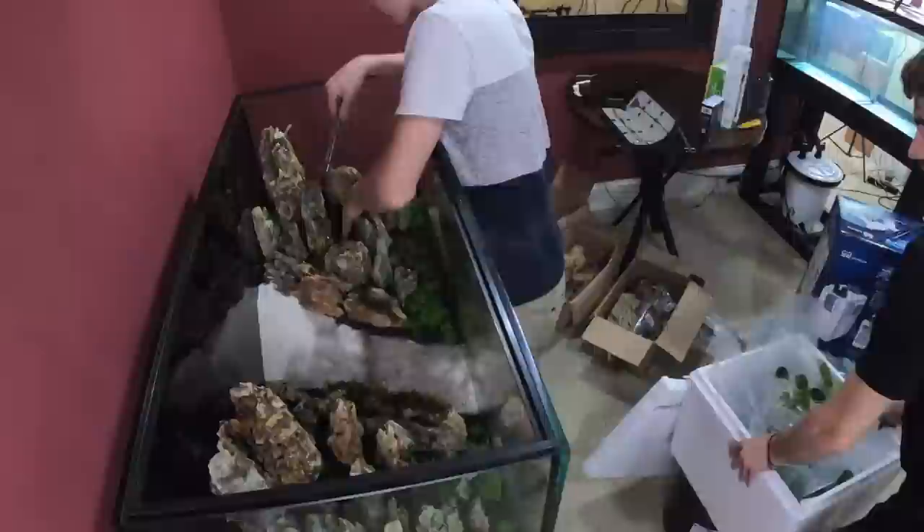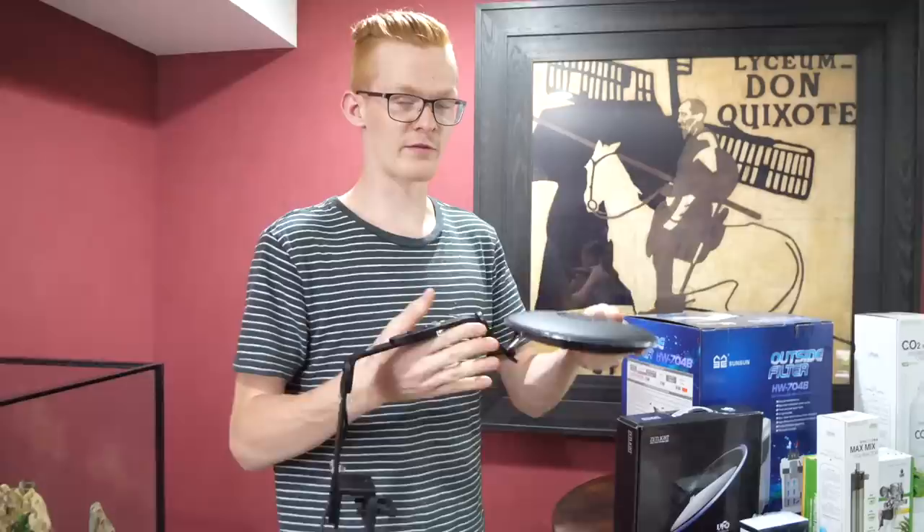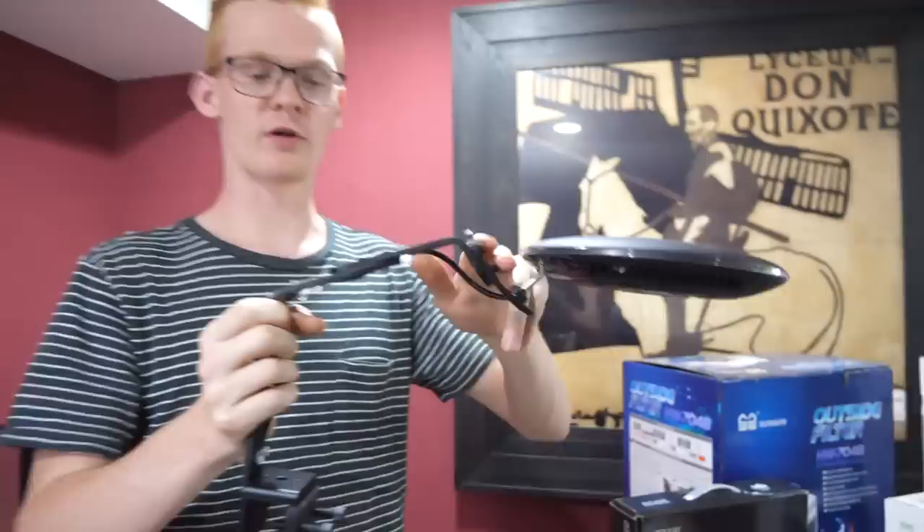Now we're able to put in all of our bigger equipment — the light, the filter, and the CO2. Chris is gonna explain our lights. This is the Zet Light UFO. These are really good lights for planted tanks. It's a single light, a single puck, so that's gonna be one spot for the light. It's got an articulated arm and everything, making it a really clean and slick look. The brackets are already included as well.